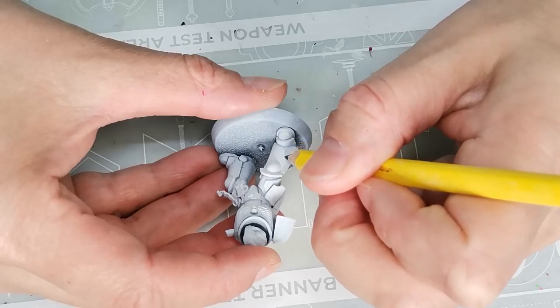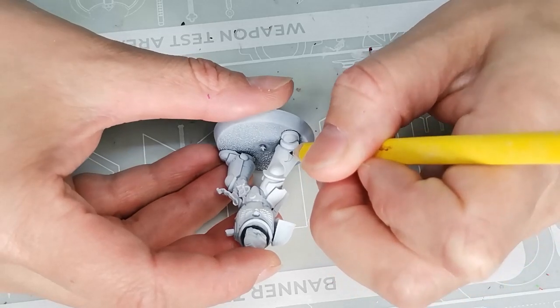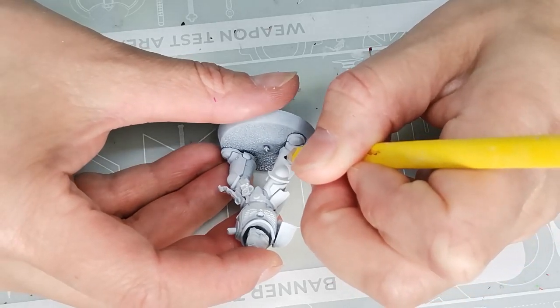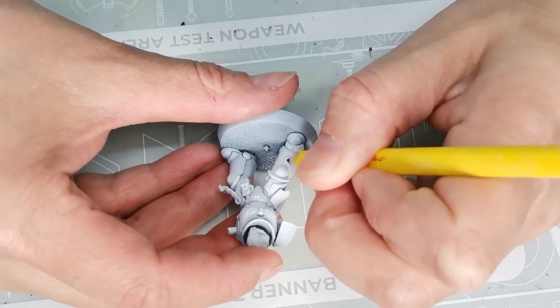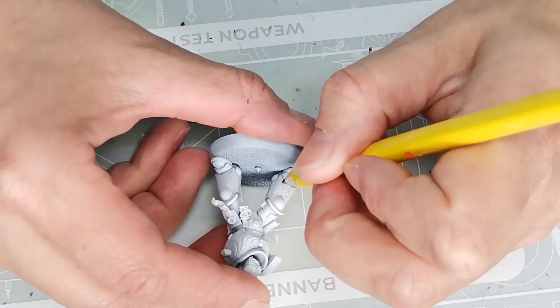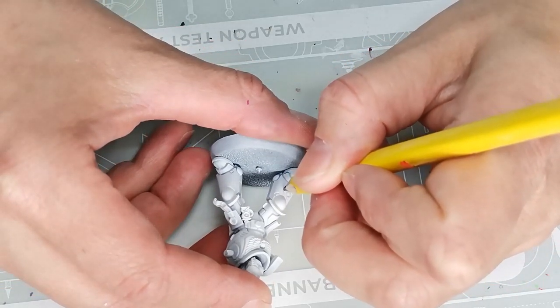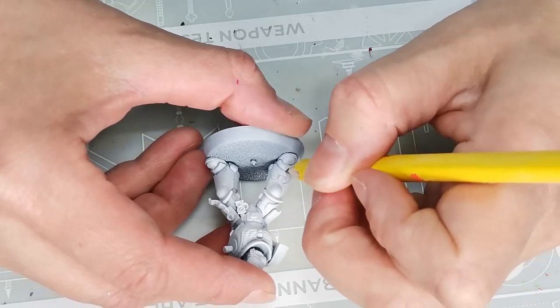Hello and welcome to Dice and Demons. I'm Emma and in this video I'm going to show you how to paint a space marine in the exact same style as a jacket I had as a kid growing up in the 90s. So if you've been looking for a tutorial for how to paint this nostalgic windbreaker style from the 90s, then this is the video for you.